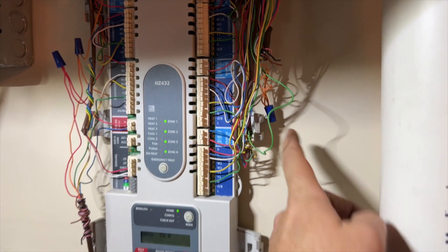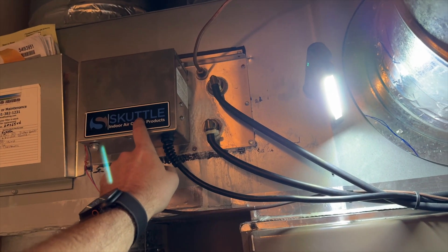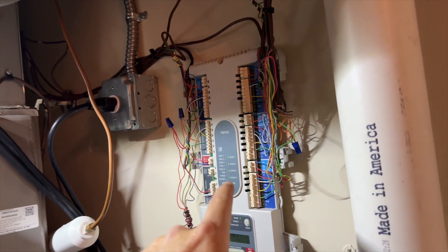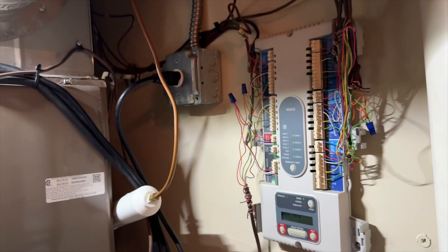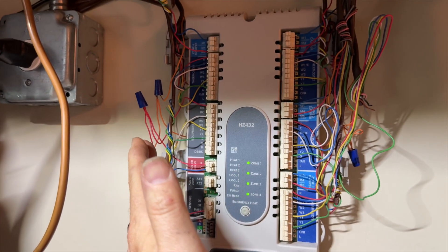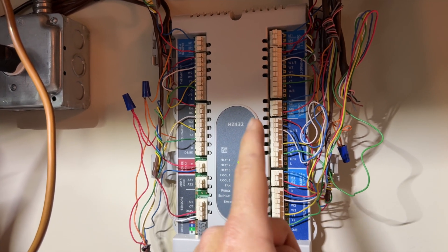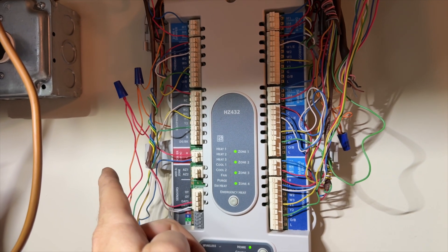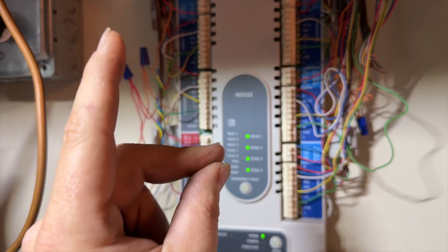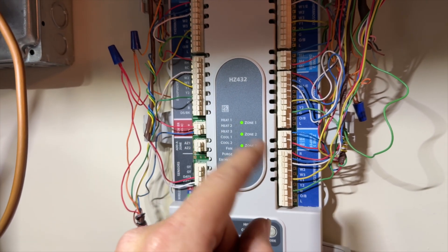This orange wire here goes to the relay that energizes the humidifier. I think what's happening is the thermostat is trying to engage the humidifier, so it's calling for fan. There are four thermostats and each one has a humidifier connection point. The problem is if one zone is asking for humidification, it's going to ask for fan while another zone is heating or cooling — so you're going to get spillover. We need to disable the humidifier from all thermostats except the main one.